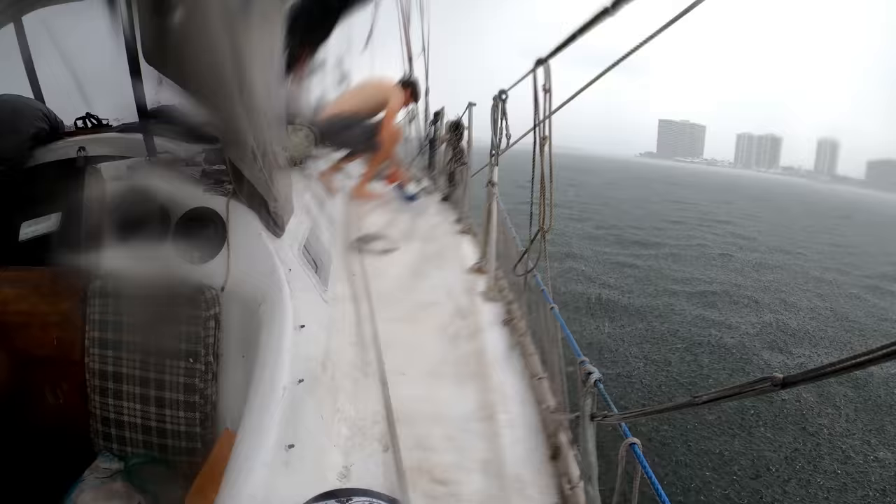I got thoroughly soaked, but we did capture a few gallons of water, which is awesome. I was able to clean the deck, have the deck rinse itself completely, and then capture some fresh water all in that rainstorm.